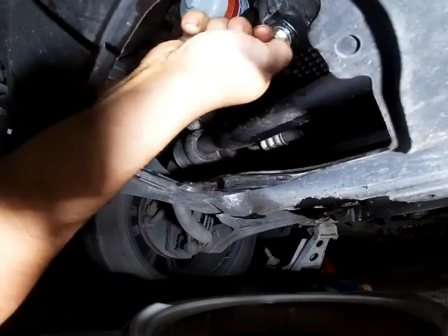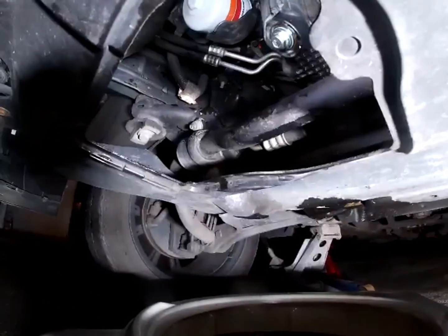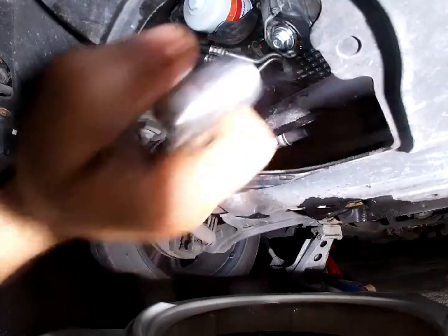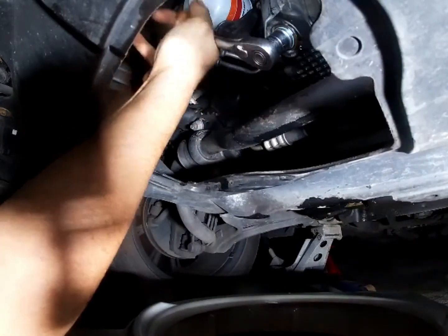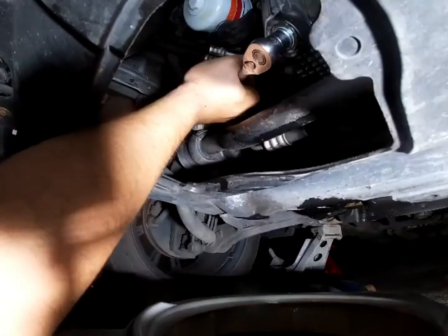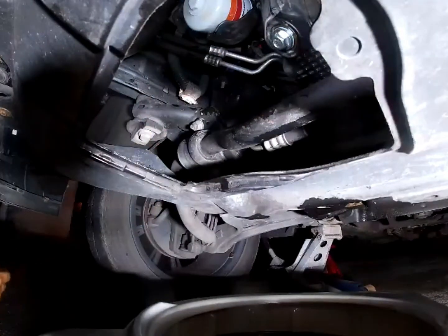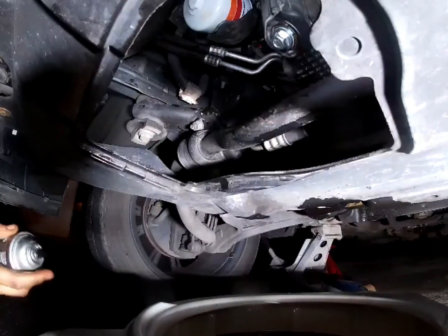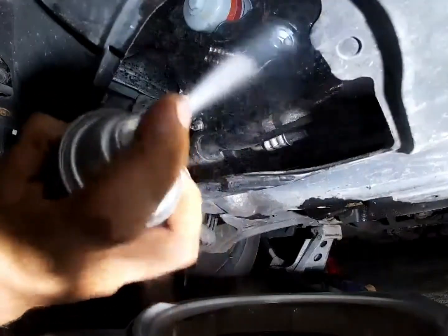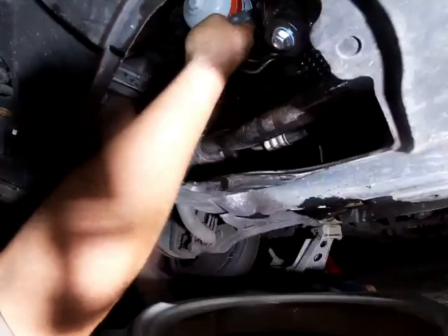Be careful when you tighten this down not to over-tighten it, because you will crack this plastic oil pan. Take your rag or some cleaner if you've got it and wipe all that back off again.